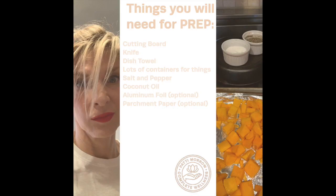For the prep, there are a few things you're going to need before you get started: a cutting board, a knife or two, a dish towel, and lots and lots of containers — I can't emphasize how much you're going to need containers. I use bowls, jars, all sorts of things. You'll also need salt and pepper for seasoning, coconut oil, and optionally aluminum foil or parchment paper for your baking sheets so you don't have to clean up as much.